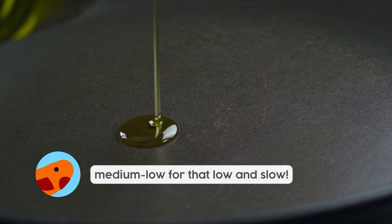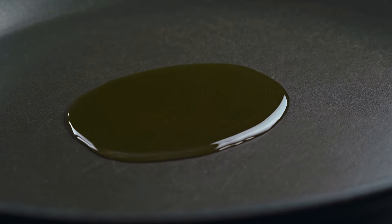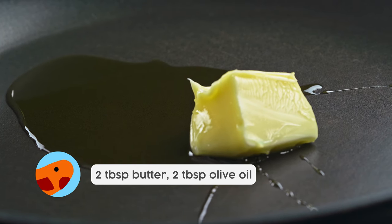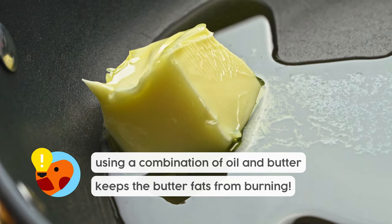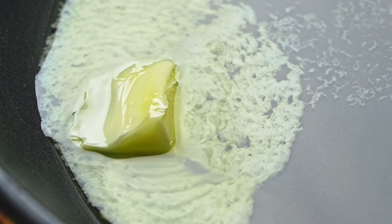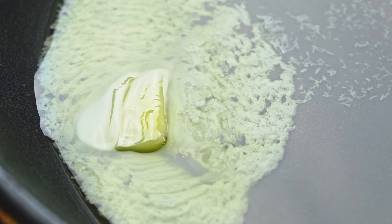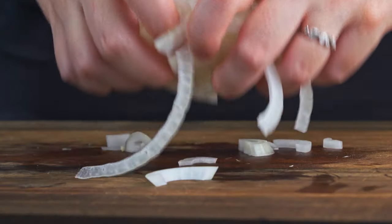Then heat a pan with some olive oil and some butter. This will keep your butter from burning — it's a real neat tip. We're gonna go about half and half: two tablespoons olive oil, two tablespoons of butter. Get that nice and melted and swirly in your pan, and then we're gonna add our onions.